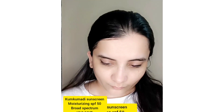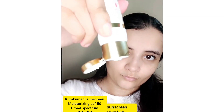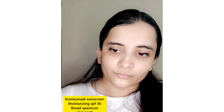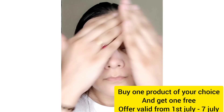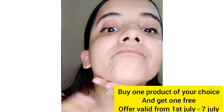This is the TAC The Ayurveda Co. sunscreen with SPF 50 and PA+++. It has a soft milky texture that spreads and absorbs easily, leaving no residue — just healthy and hydrated skin. It nourishes and moisturizes the skin, absorbs quickly, protects from UVA and UVB rays, and contains 100% pure Kumkumadi extract. It is non-irritant to the skin.